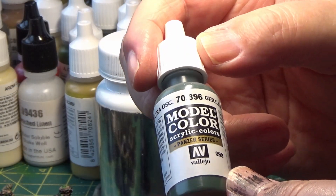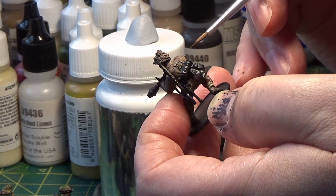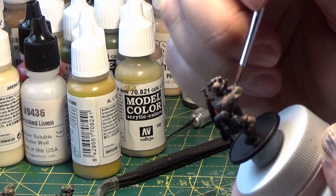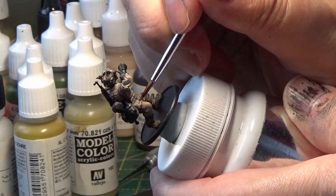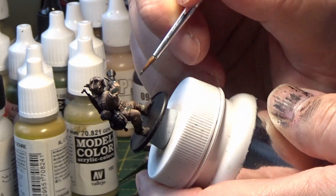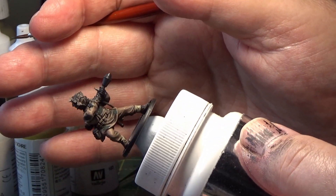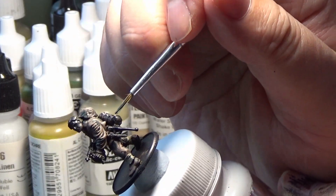The next colour is Vallejo German Camouflage Extra Dark Green, for the dark green patches on the uniform. Just make oblong shapes in dark green in different areas of the uniform, but leave some space for the next colour because it'll be a lighter green as well.